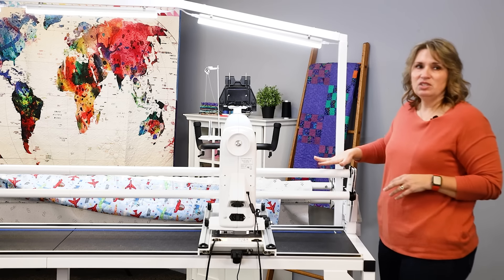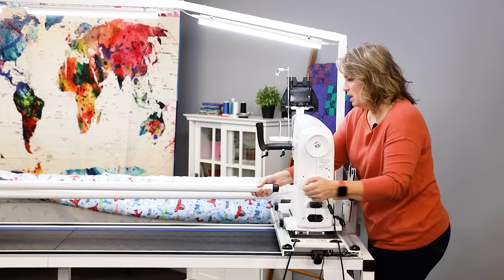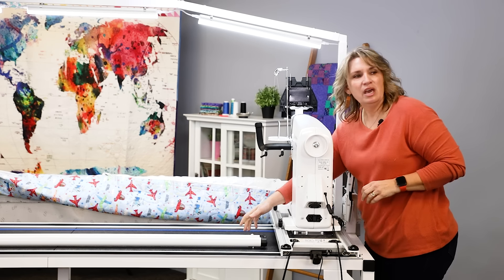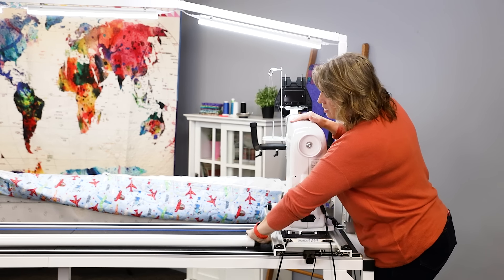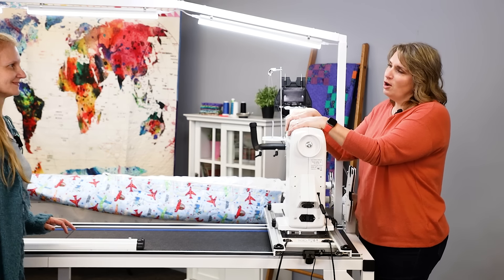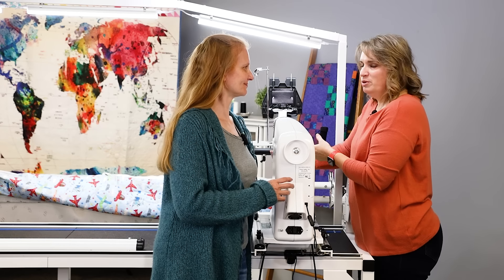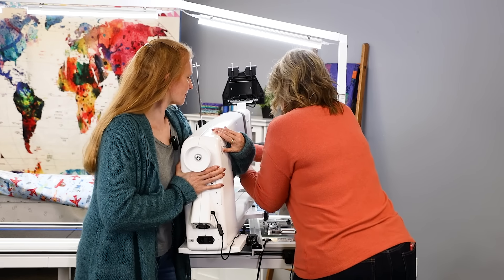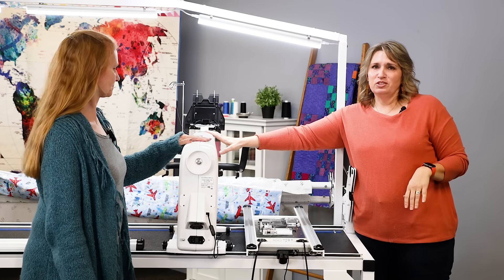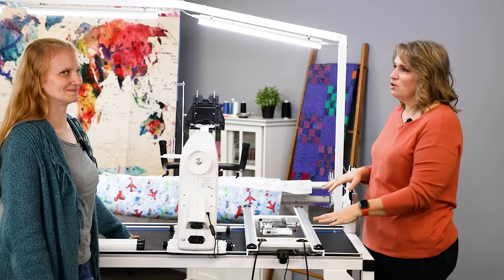Now the machine is completely unhooked from the carriage, so it's time to get the machine off the frame. Take the poles here and pull them out — it's easiest if you move the machine all the way down to one end of the frame first, then pop the pole over and set it to the side. It's great to have a friend, although you can do this yourself if needed. For a buddy lift, one person does the front of the machine and one person does the back, and you just set the machine to the side. You can take it down to a cart to move it around your house and then down to your car.